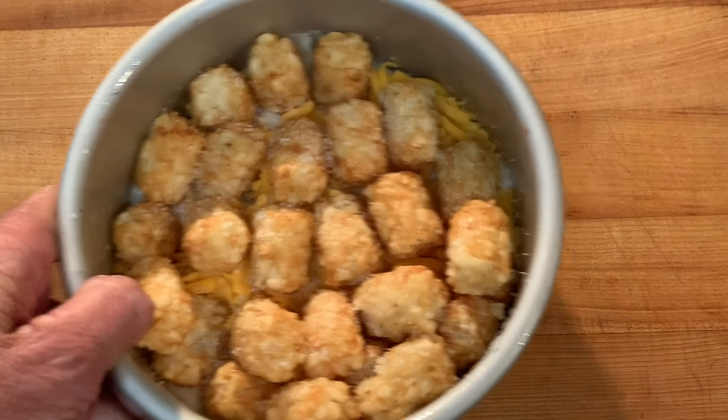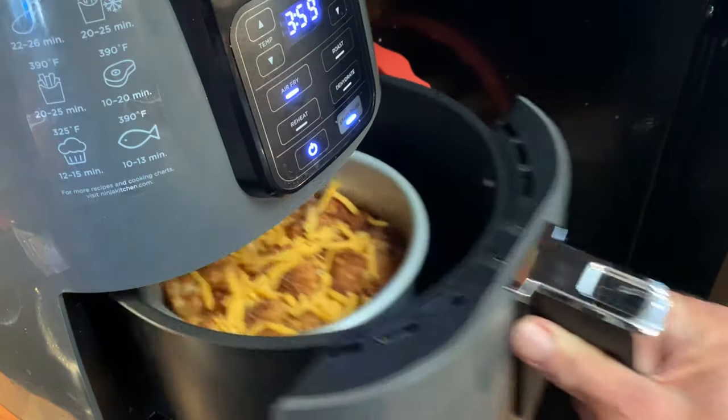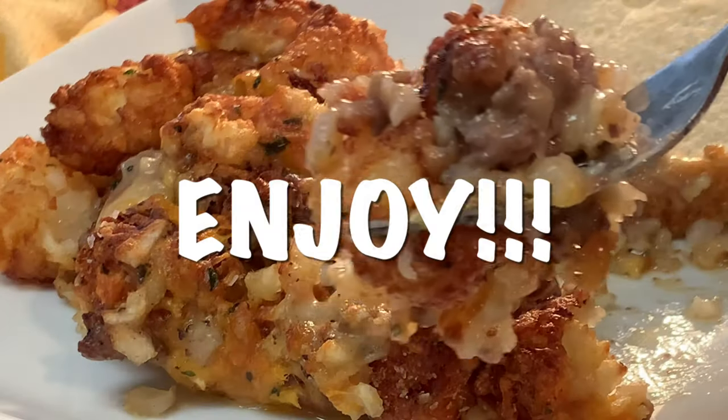Throw it in your air fryer at 420°F for 25 minutes. With about one minute left, top it off with more cheddar and let it melt. Then let it sit out about 5-10 minutes before serving and enjoying a delicious dinner.